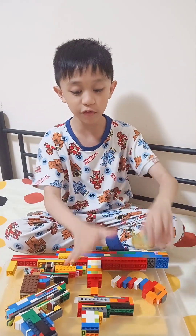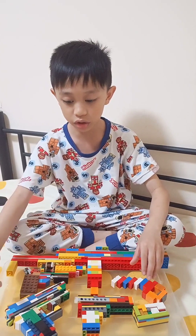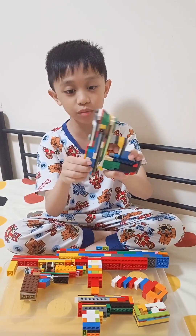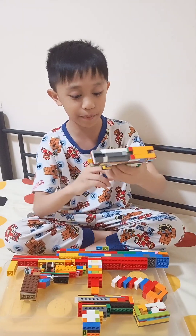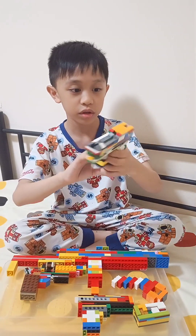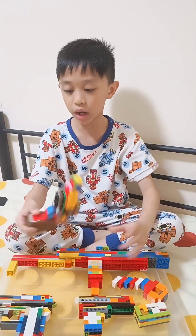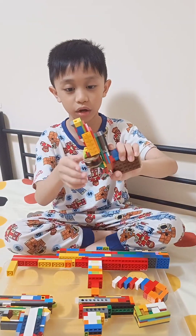Now we're going to move on to handguns. This is a LEGO Deagle with a slide. Let's check if I have a mag.